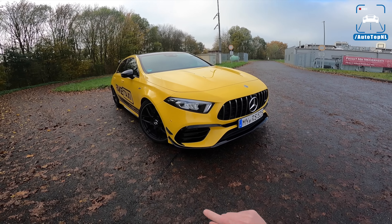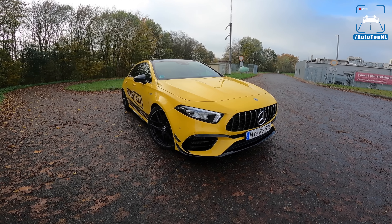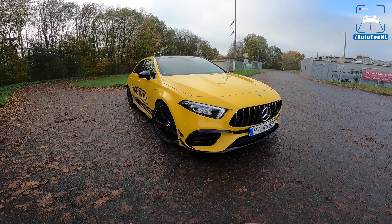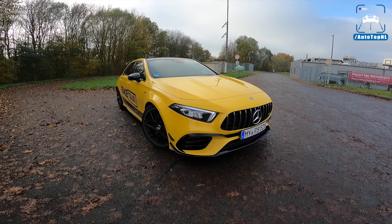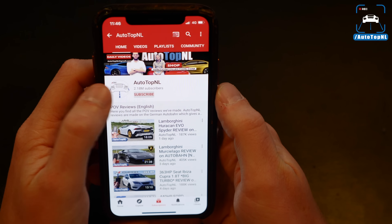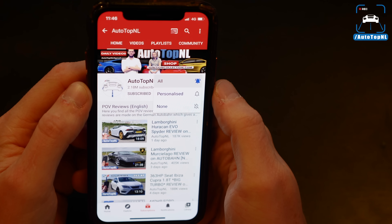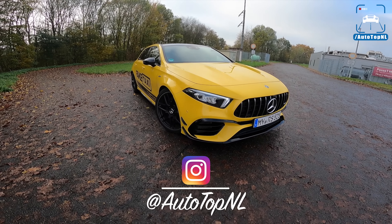Today I'm going to walk around it really quickly because you've probably seen the previous video. If not, you can click in the top right corner to check it out. Today it's just going to be on the Autobahn and we're going to see what that's like and what the difference is. Don't forget to subscribe and hit the notification bell, and check us out on Instagram for some behind the scenes footage.